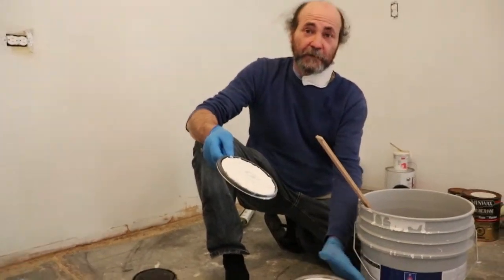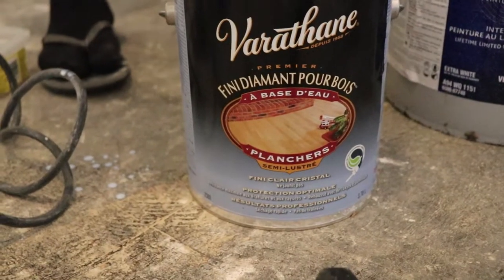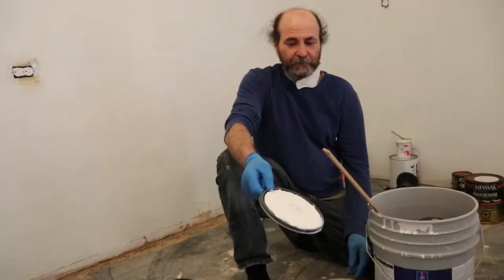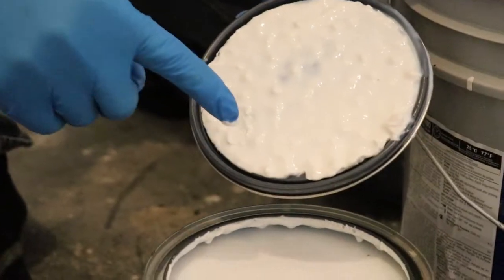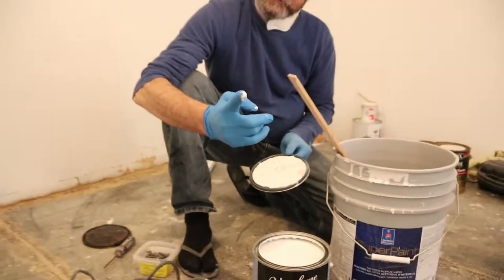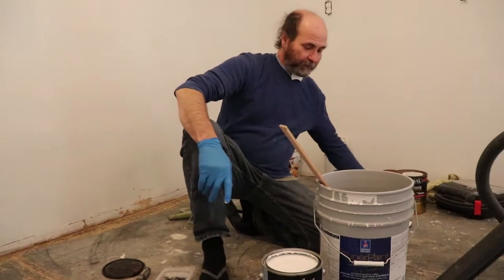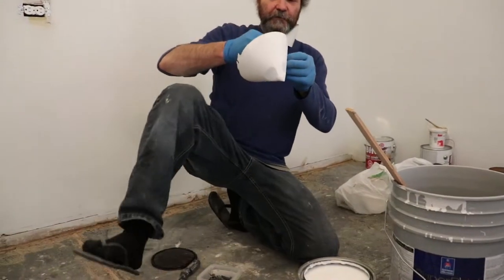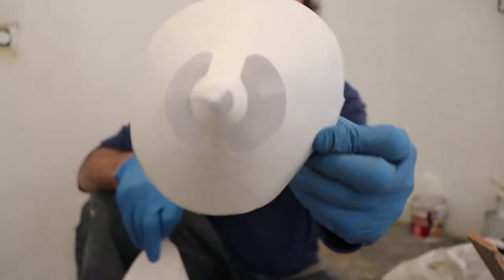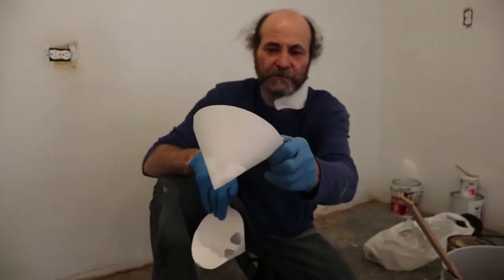I just picked this up at the store and it looks to be a little old, so I'm going to filter it because you can see some residue in there — something like a milk film in it. I'm going to run it through a filter. You can buy them at the paint store or Home Depot. It's just a simple filter — they have bigger ones too, but for this application we just need the small one.